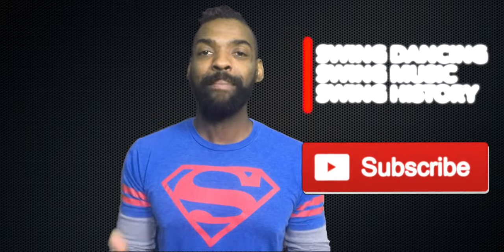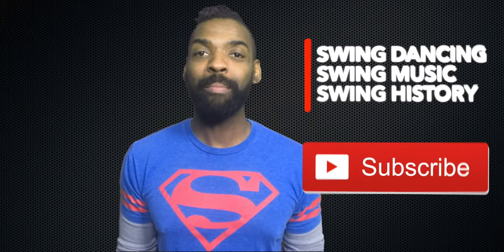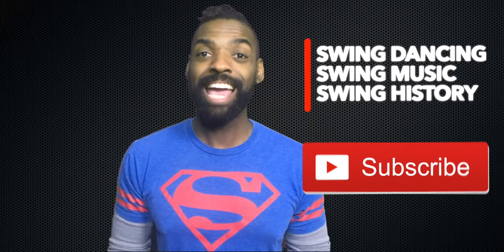If you've liked what you've seen today, make sure you subscribe below to learn more about swing dancing, swing music, and swing history. If I don't see you online in one of my classes, hopefully we'll get a chance to dance on the social dance floor. Take care.